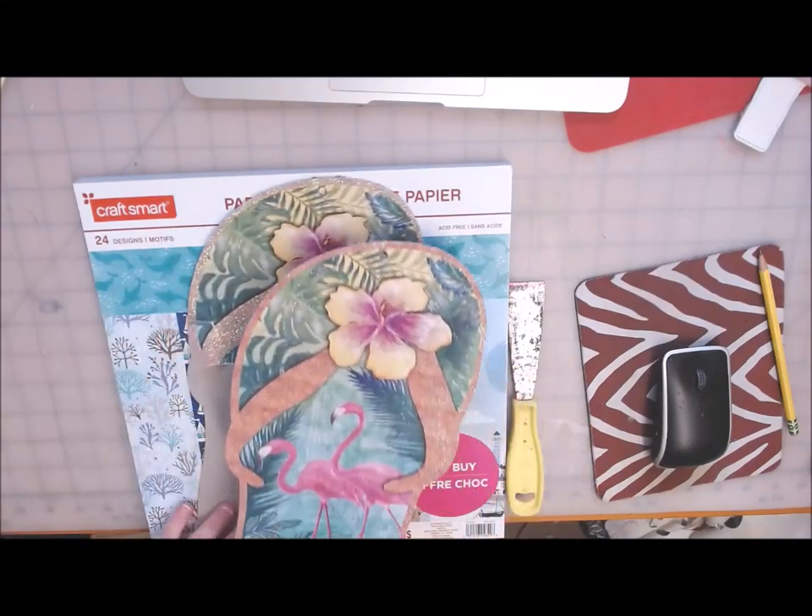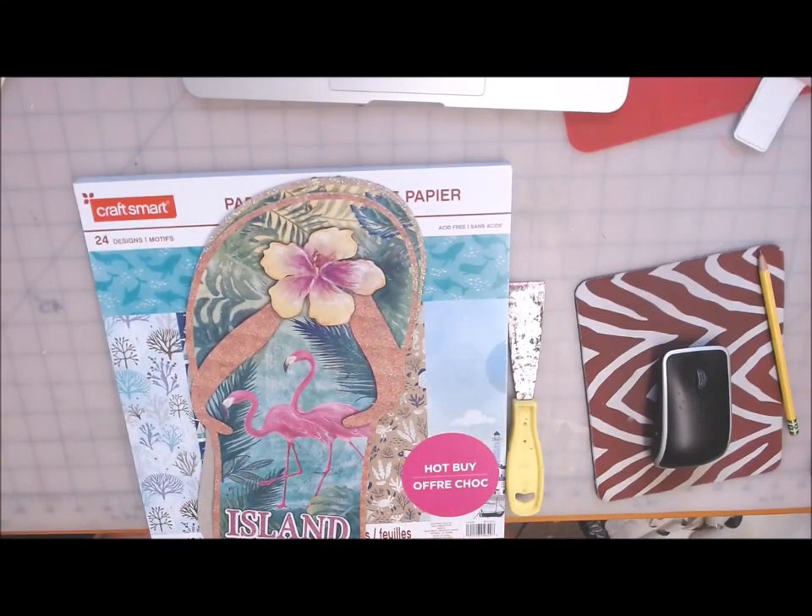Hi everyone, welcome back to Crafting a Whimsy Wonderland. My name is Stacey. I am here to make another fun summer sign craft for you.